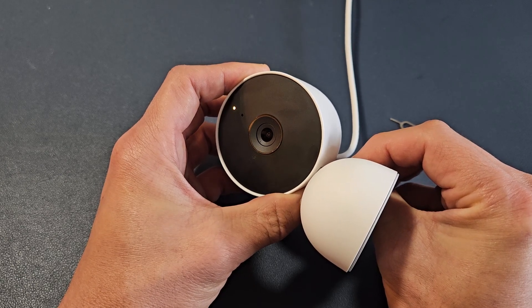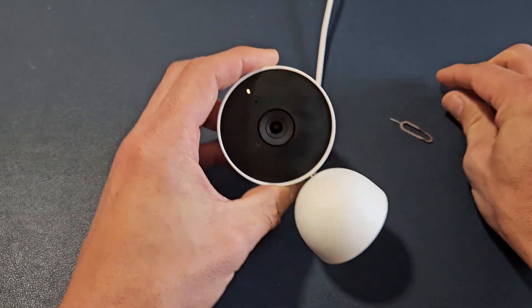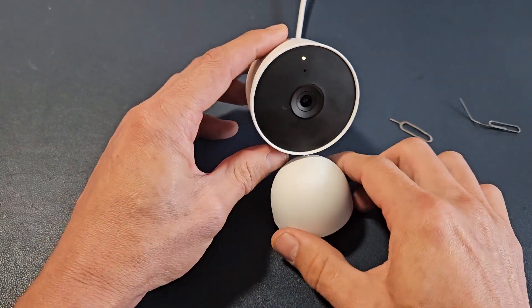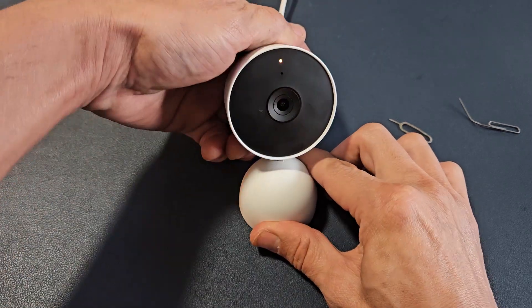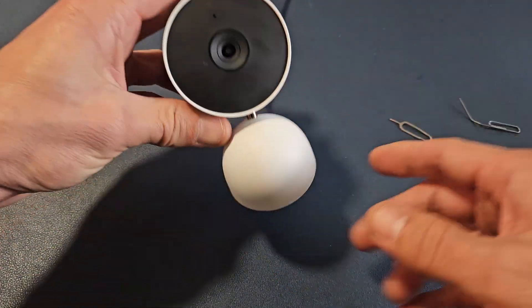It's turning orange. Now wait — you hear that chime? Once it stops, go ahead and pull out. It's orange right now, just give it a moment and it's going to turn blue.